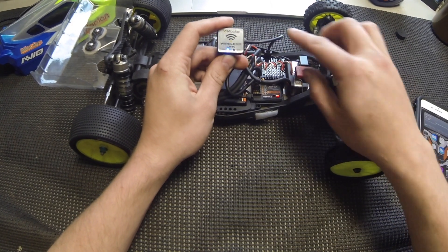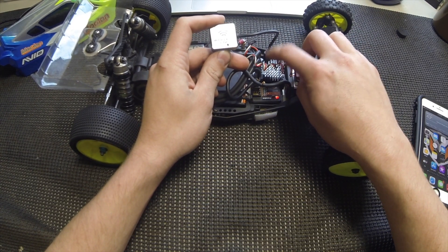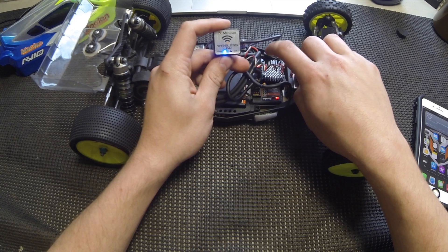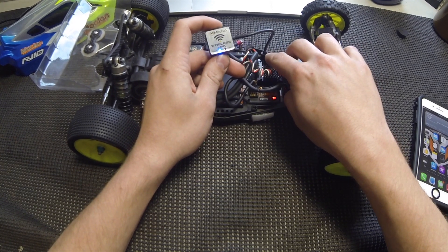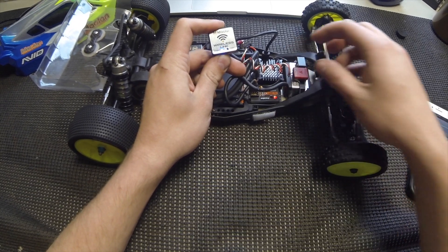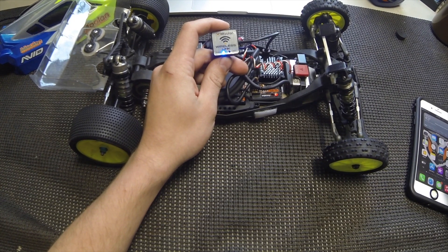One quick note: this wireless link needs to be unplugged from your ESC for it to run. The ESC will not fully boot up and will not be able to drive with the wireless link plugged in. So just make sure that you unplug this when you're ready to take a pass or take some laps.